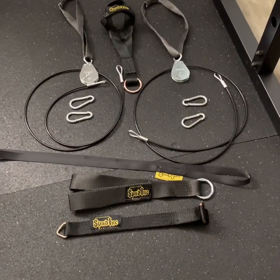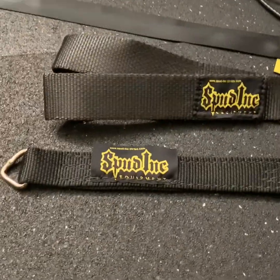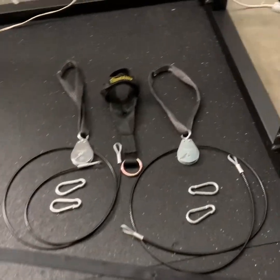All right. What's going on? I hope everyone's doing well for 2020. So I added a little extra here for my squat rack — this is a whole Spud Inc pulley system. This is a two lower and upper pulley kit.